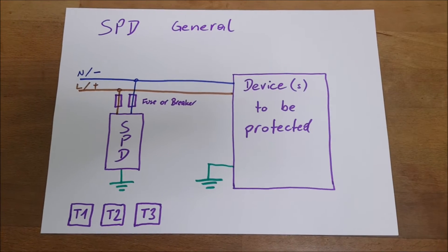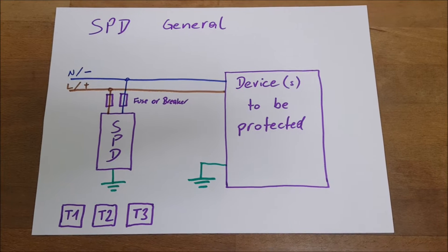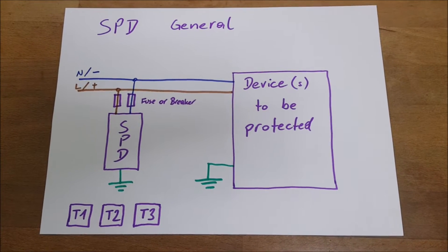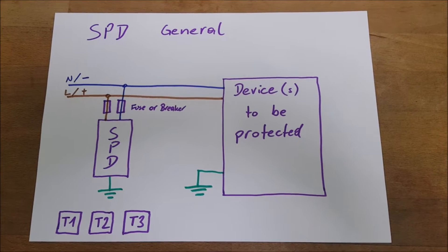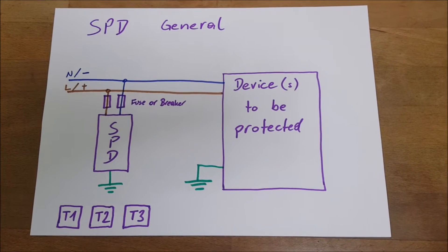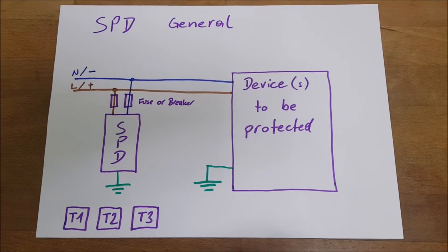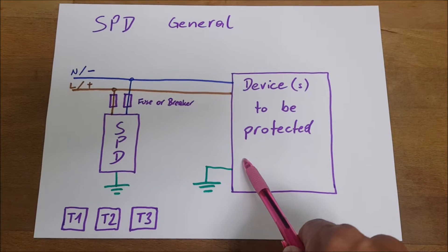Let's briefly speak about the general idea of using a surge protective device. Voltage surges which do occur should be limited to levels below which could hurt our electronic devices. The idea is to bring such a surge protective device, or SPD, as close as possible to the devices which you want to protect.